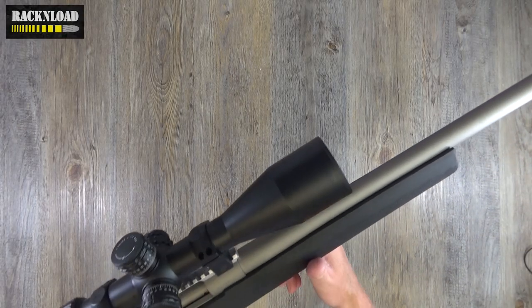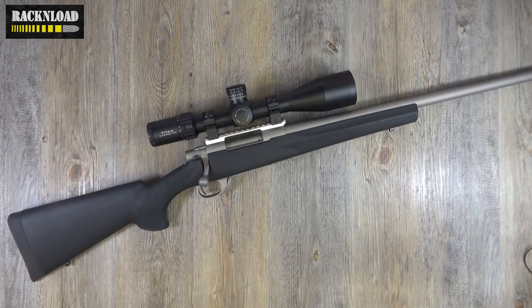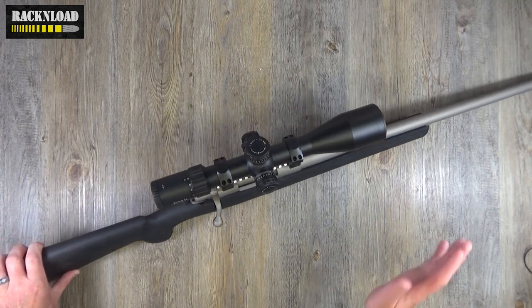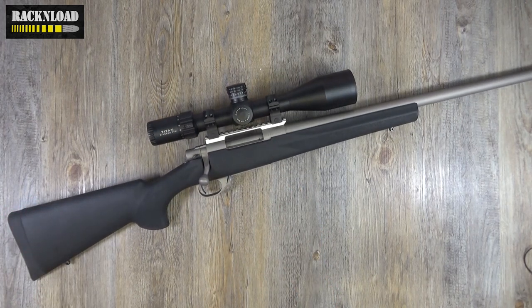Hi guys, this is Rack and Load, and this is the Howa 1500. Did you see what I did there? Yeah, that's about as good as my jokes get, I'm afraid, so stay tuned — there's more. Hi guys, this is Rack and Load. Like I said, this is the Howa 1500.